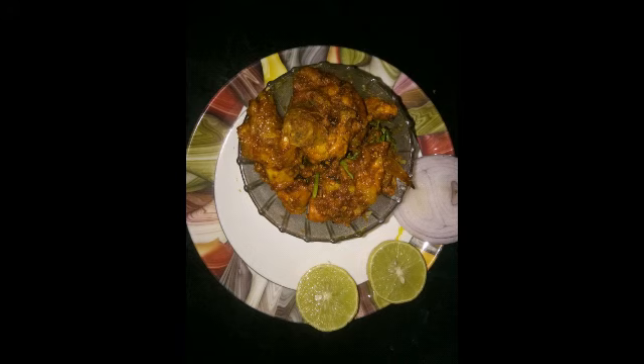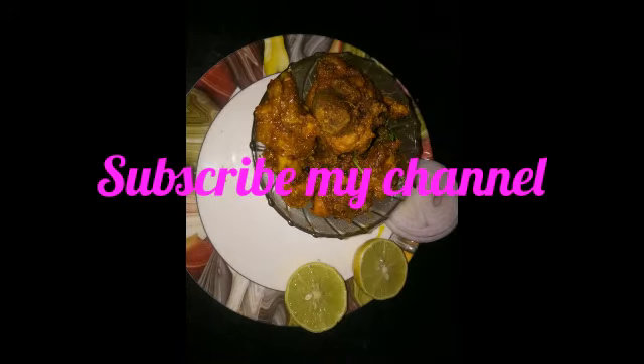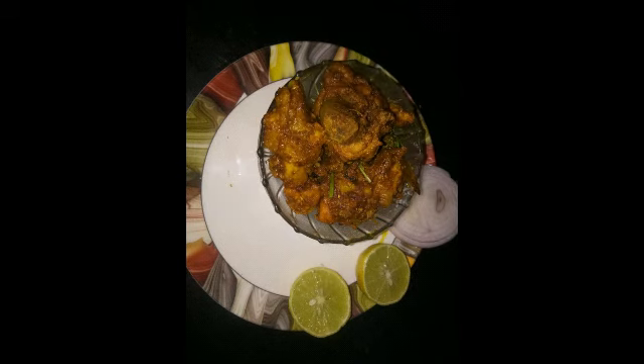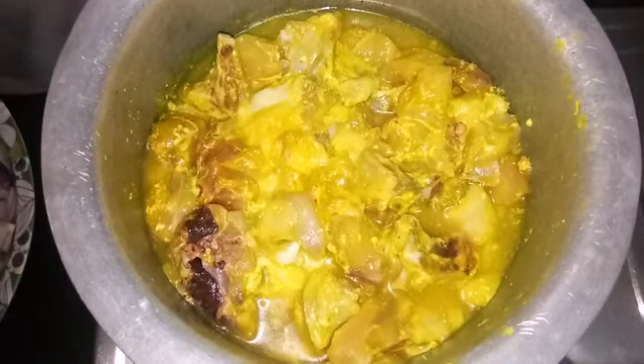I will show you the taste of the chocolate rice — let's try each of these products. I can show you the chicken curry. I start cooking chicken and I will show you the importance of this chicken.